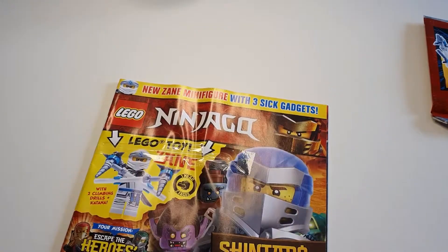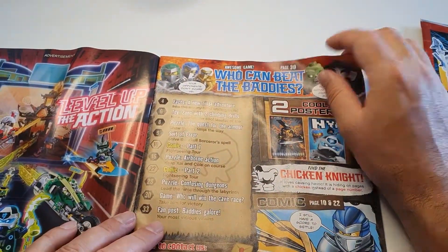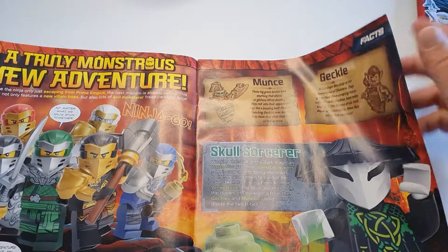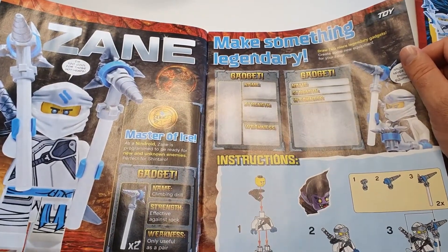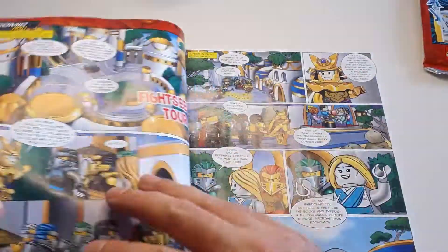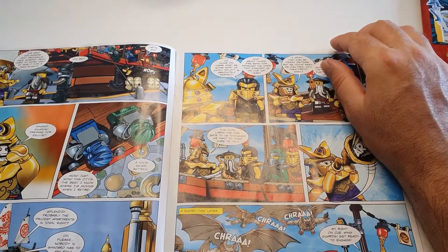He comes with three gadgets — well, after all, he's a robot. We have some facts about a truly monstrous new adventure. We have Zane with some info about his gadgets, the Master of Ice, and some instructions. A puzzle, another puzzle, and a comic. It's always good to see a comic because they don't do comics in the giant series.